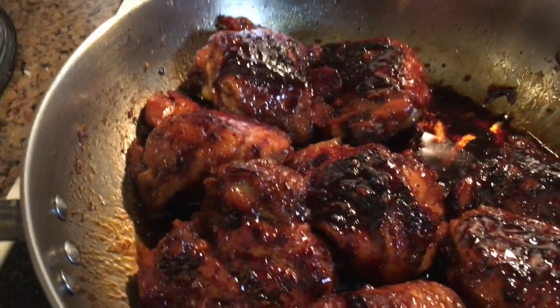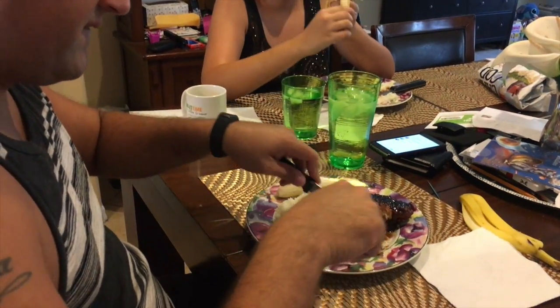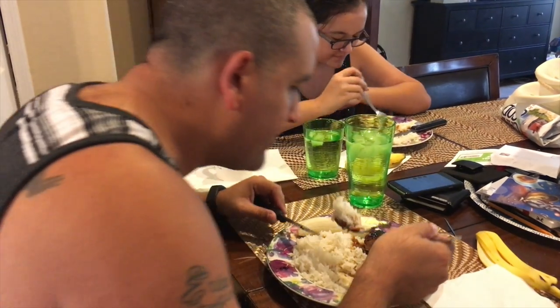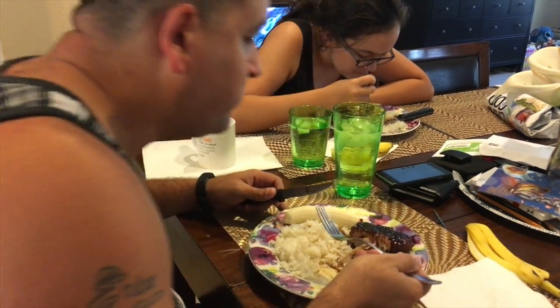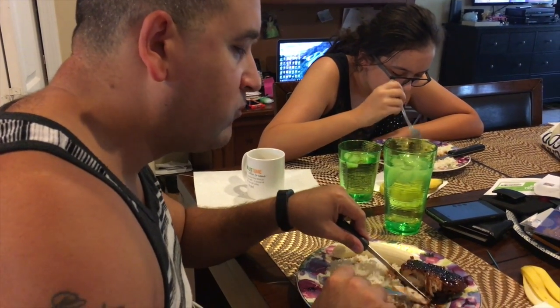I'm going to go ahead and plate and give it a taste test. Here we go, taste testing. Everything with rice tastes good — well, that's not true. Mmm. How is it? Mm-hmm. You like it? Mm-hmm.